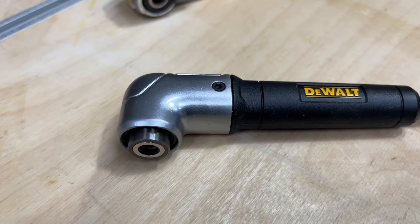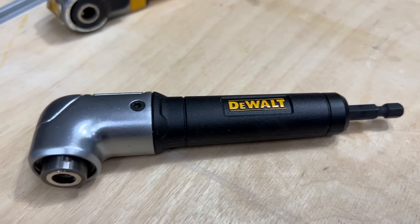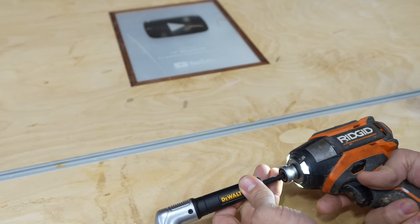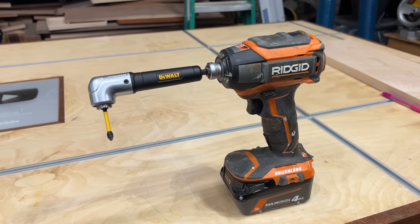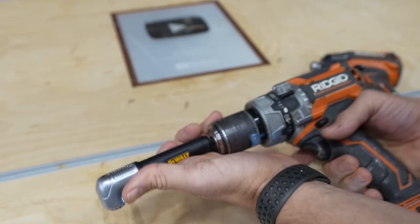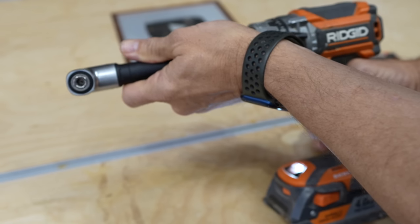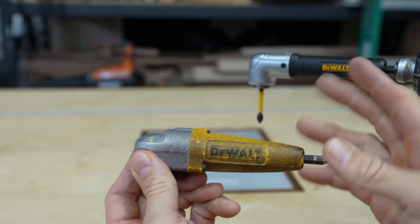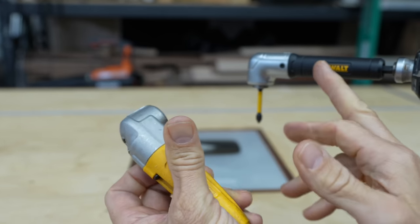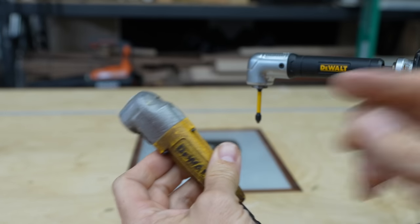If you don't pick up any other tool on this list, get one of these for your shop or your toolbox. This is a right angle drill attachment. It's actually designed for impacts — it even says impact ready on the box. However, you can use it in a regular drill and it'll work exactly the same. There are actually several brands or makes of these. This is an older model, but it still works perfectly fine. I just picked up the new model to show you what the new one looks like.